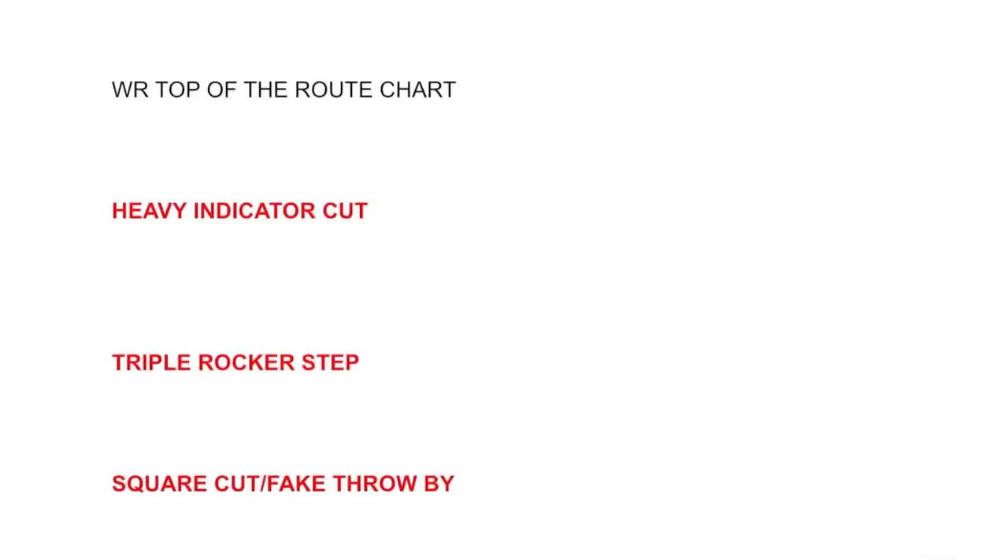What's up guys, it's Coach Grant with First Down Training and today we're going to break down a wide receiver top of the route chart. We're going to be going over three specific moves that you guys maybe have not heard of, maybe aren't sure about, or maybe have not perfected at the top of the route. We're going to talk about what each one means, why we use this specific terminology, and how you can use it and what routes to use it on.